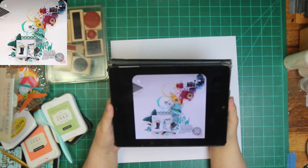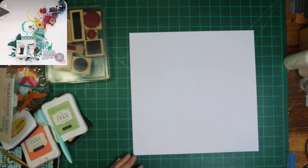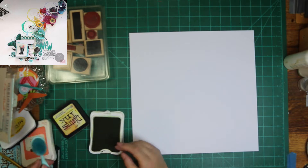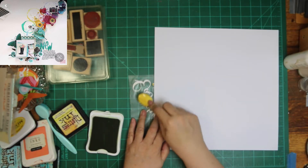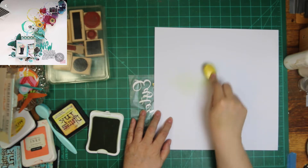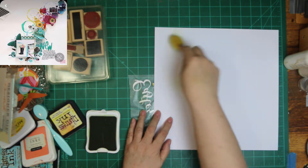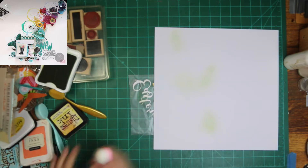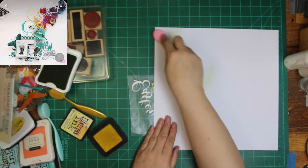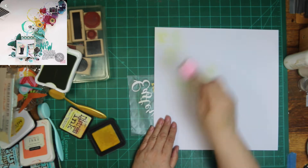My layout's not going to be as bright as theirs because I'm going to be scrapping that photo I showed, and it's of my grandsons. All you can see is the hand of one, but the face of the other one concentrating and up close to the eggs, because the other one's explaining how to do it and he doesn't want to miss anything.